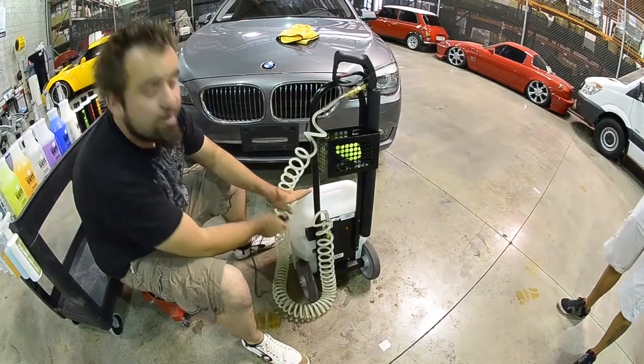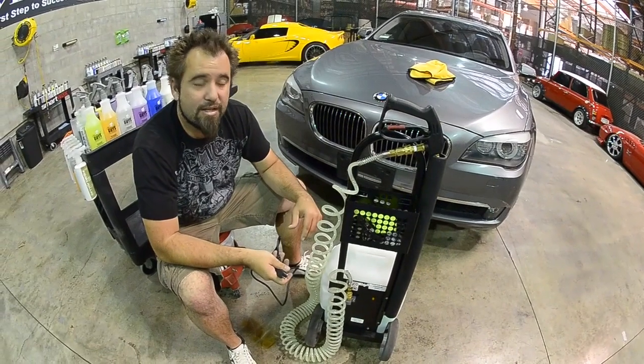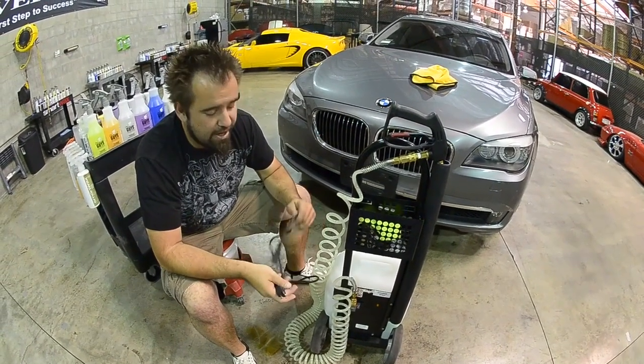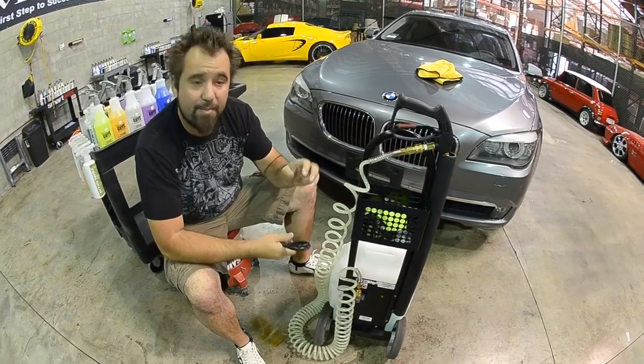Now you really don't need to recharge this unit very often. It's got a 20 hour functioning life — that means you can actually run the batteries for 20 hours straight before they will actually need recharging. Now in our university here, we've had these units in testing for 8 months.